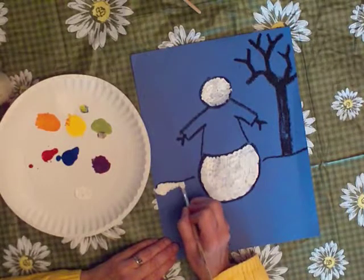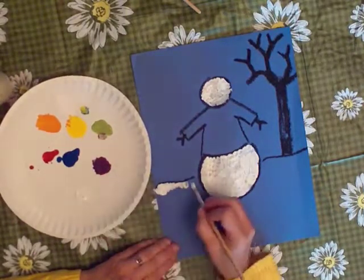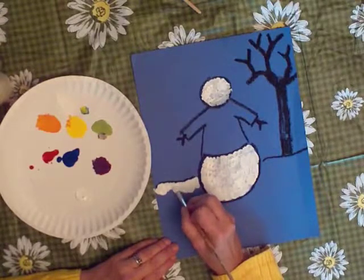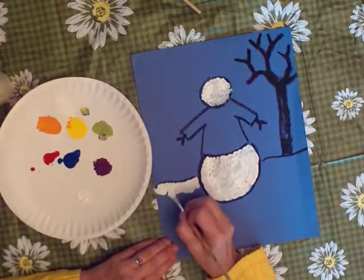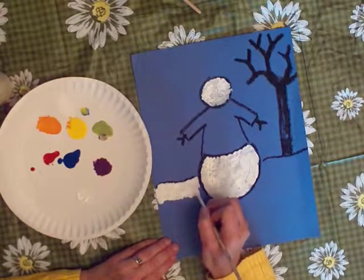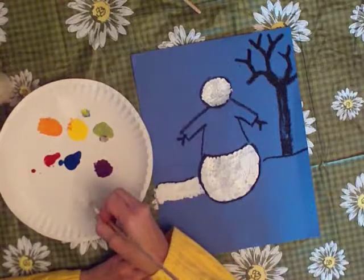I'm going to hold my brush the same way I was when I was painting the snowman. I'm starting up near the ground line and working my way back down toward the bottom of the paper. And this makes it so that I don't lean my hand in any paint either.